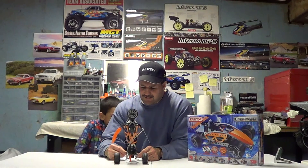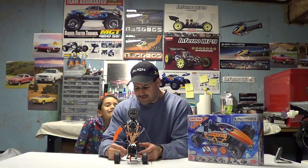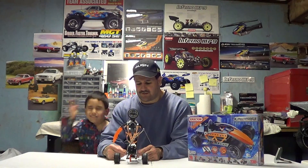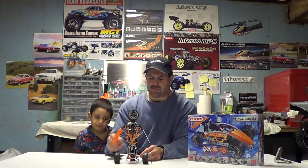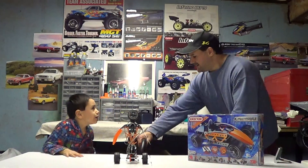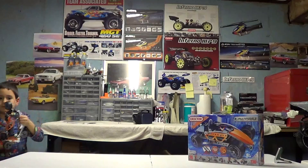You should really get some mechanical ability, be able to work with your hands. It'll help you later on in life do a lot of things, learn how to do things for yourself and save a lot of money. So anyways, we're going to run this. Antonio is going to run this guy.